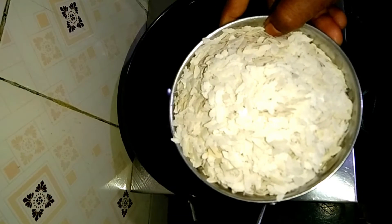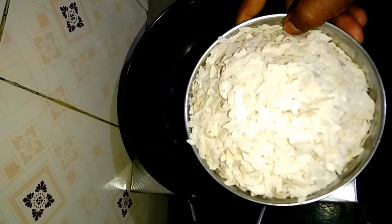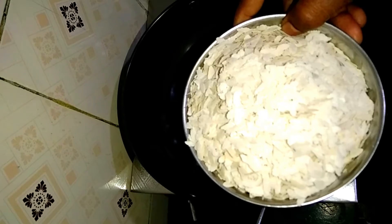In Mumbai, I am going to make a snack recipe.